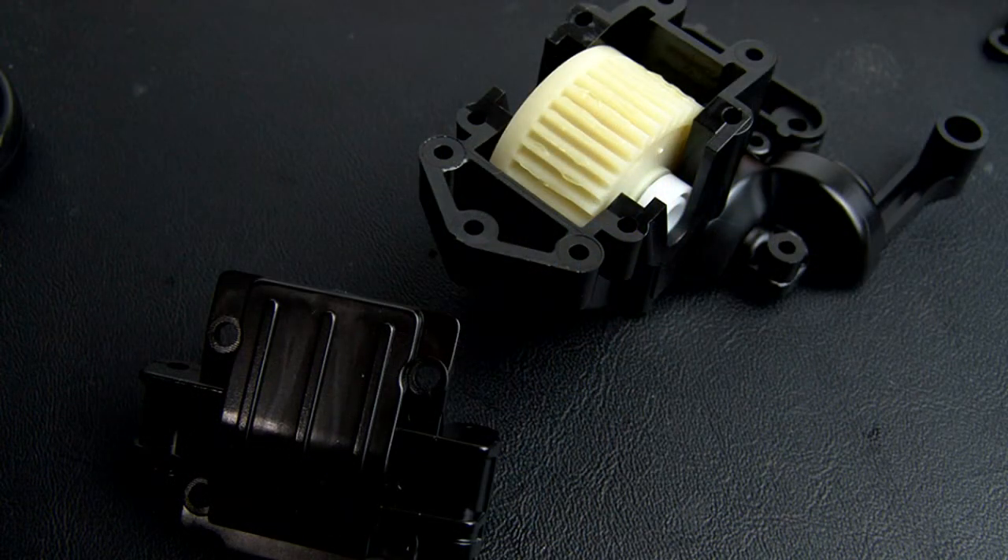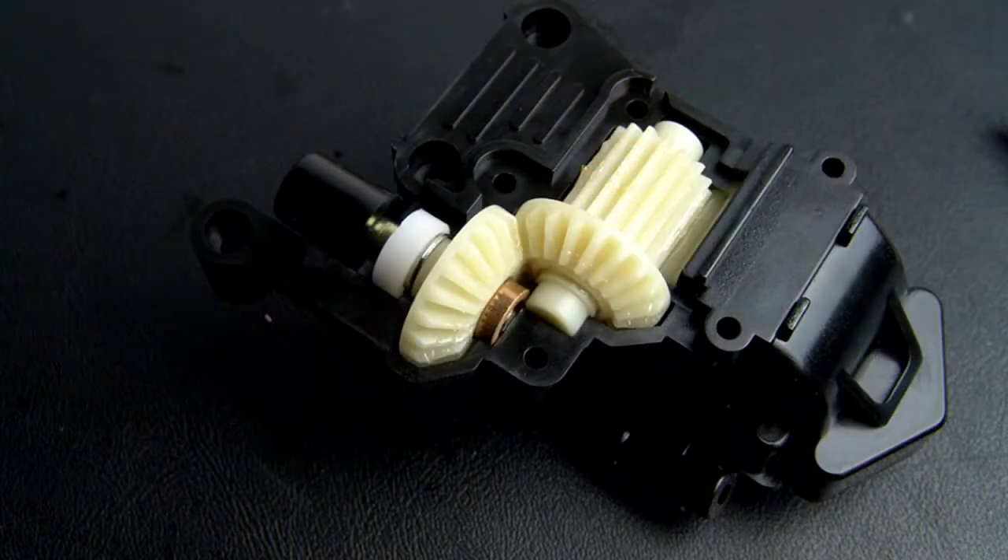The gearbox up front is a lot smaller and simpler because there's less gear reduction that needs to be done up here. You just have the differential, then one gear for gear reduction, and then two bevels for changing the direction of rotation.